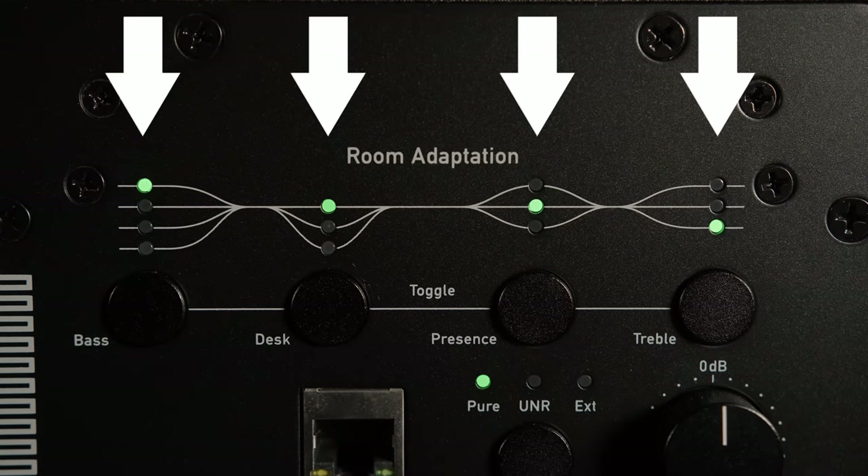As well as choosing the voicing, you can also tweak the EQ of the speaker using four dedicated EQ bands found above the voicing button: bass, desk, presence, and treble. Using these buttons you can somewhat reduce imperfections in your listening environment.